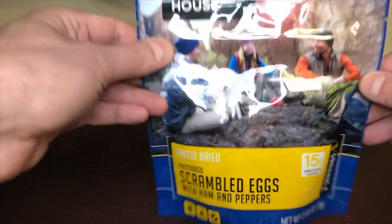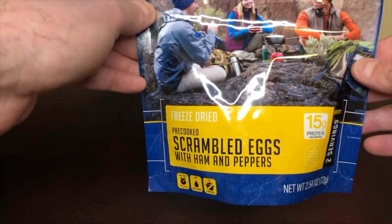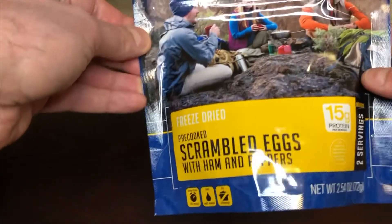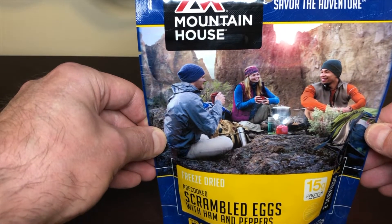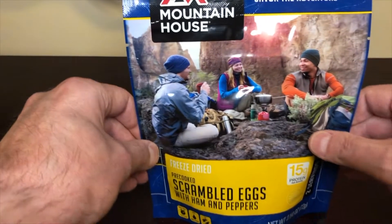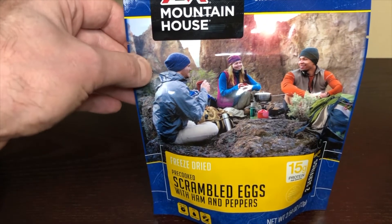It says two servings. As always I could eat this all myself, so maybe if you got children that's enough for two kids, but even not that hungry I could eat this all myself. It's freeze-dried like all Mountain House meals.